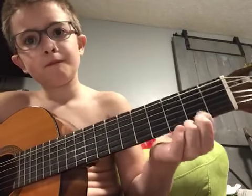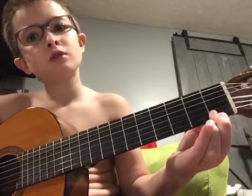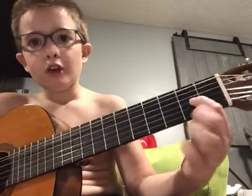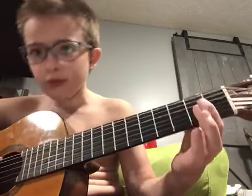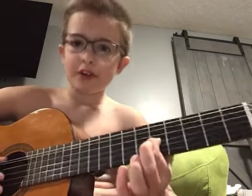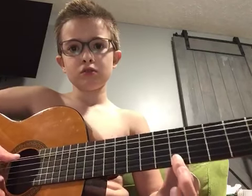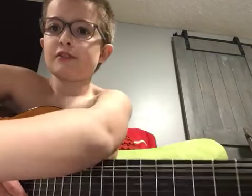And then do your second fret on this one, then go to the fourth, and then fifth, and then do — and that's all I know. See you guys in the next video.